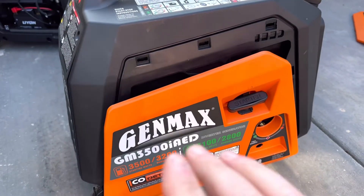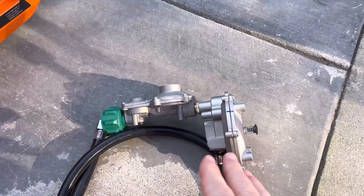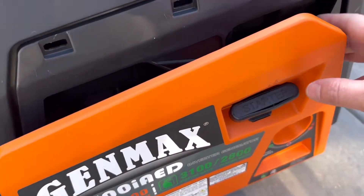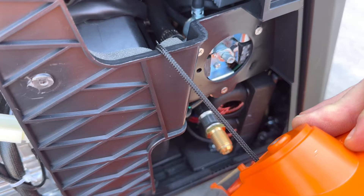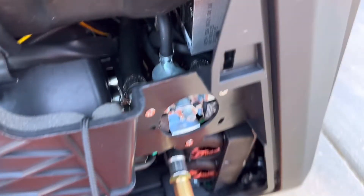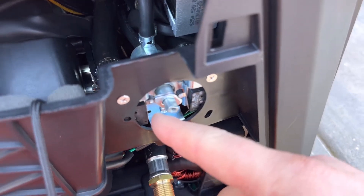This dual fuel generator is from Genmax, but the brand doesn't matter much — many use the same components, regulators, and load blocks. The easiest way to tell is to remove the side panel. You'll see the propane line coming in, looping into the fuel selector switch, which has a small electronic solenoid activation switch for switching from gas to propane.